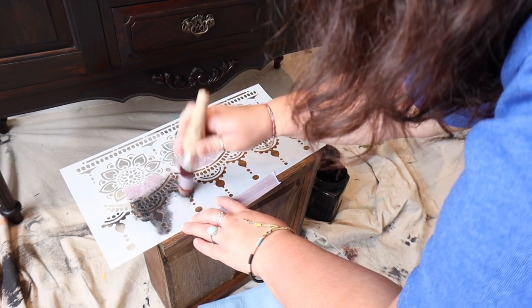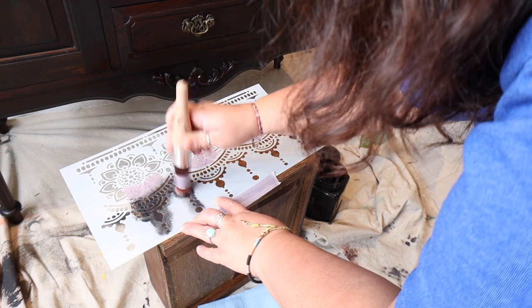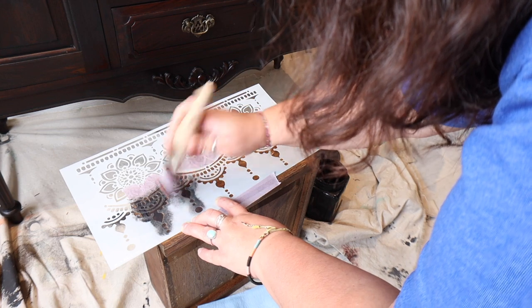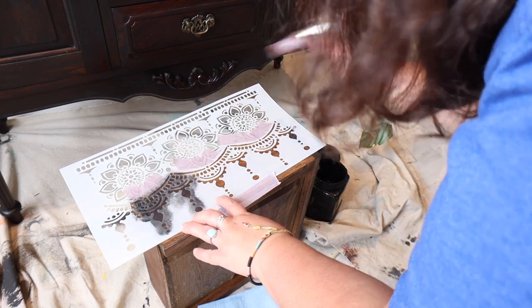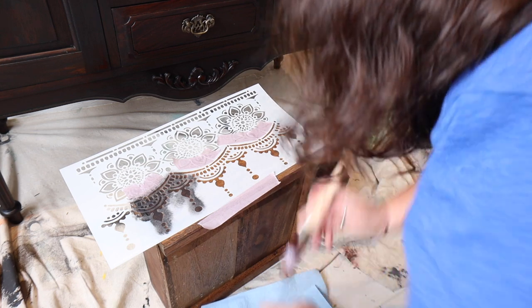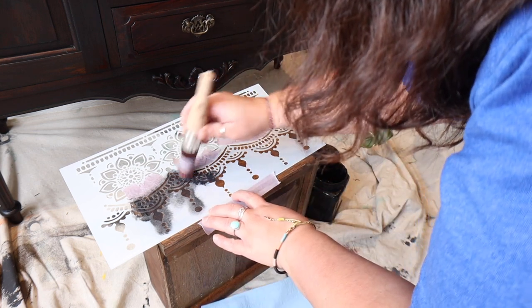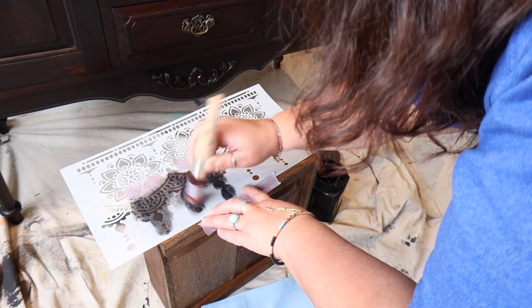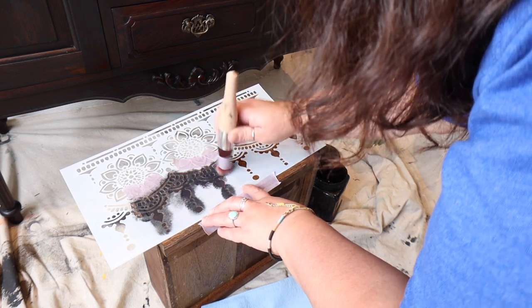The technique I'm using is a pouncing or stippling motion. I'm just adding a little bit of Caviar onto the tip of my brush, then removing the excess onto a shop cloth, which basically reduces bleed-through. Bleed-through is when too much paint seeps under the stencil and you don't get a crisp line on your design.